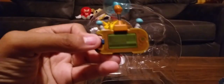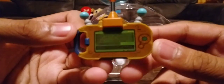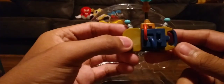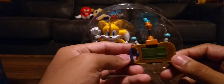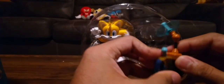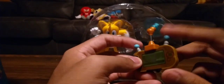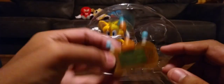First off, we have this PDA device - I think that's what it's called. It's from the Sonic games, and it's also used in Sonic and the Lost World, I think. I haven't really played all the Sonic games, so I'm not totally sure. I think he also uses it for the Wisps. Anyway, this is a very cool accessory, and now we're going to unbox Tails.